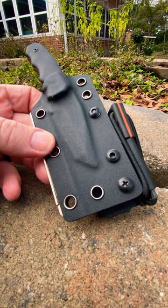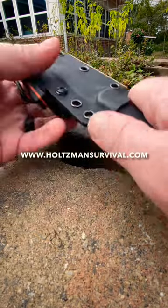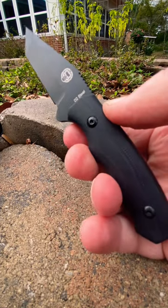Let's take a look again at the Holtzman Gorilla Survival Knife, the Gray Tento version. This is a knife that I did an unboxing for a while back. I've been playing around with it a little bit. Really like the cut and design on this one.